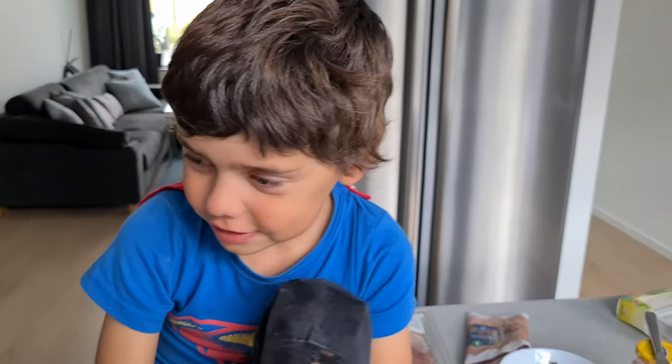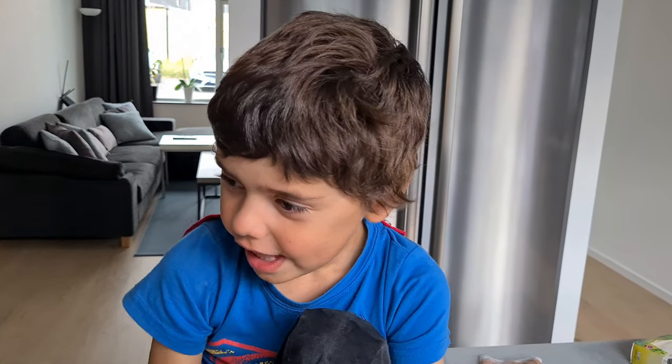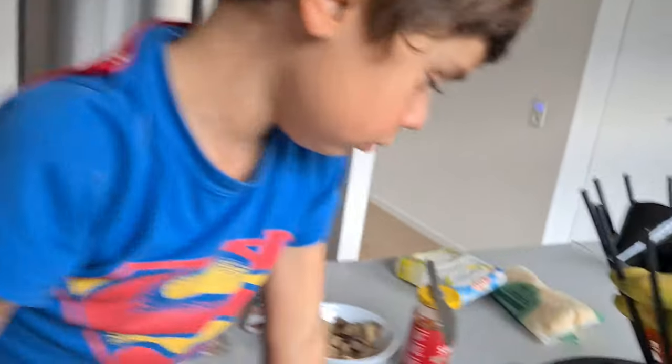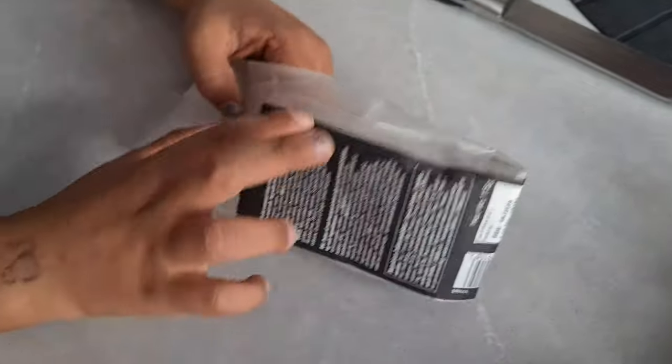So Elias, what are you gonna put on your pizza? I don't know. What would you like to put on your pizza? Melted cheese and chocolate and bacon. Hot chocolate? Do you mean this? On your pizza? Yeah. Are you serious? Yeah. Oh my gosh.